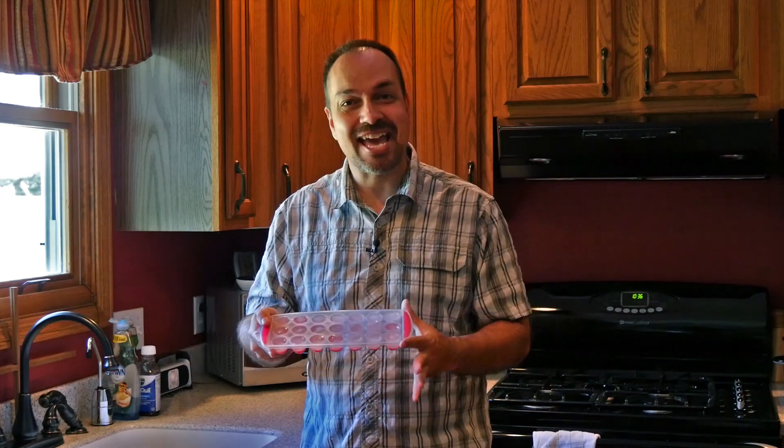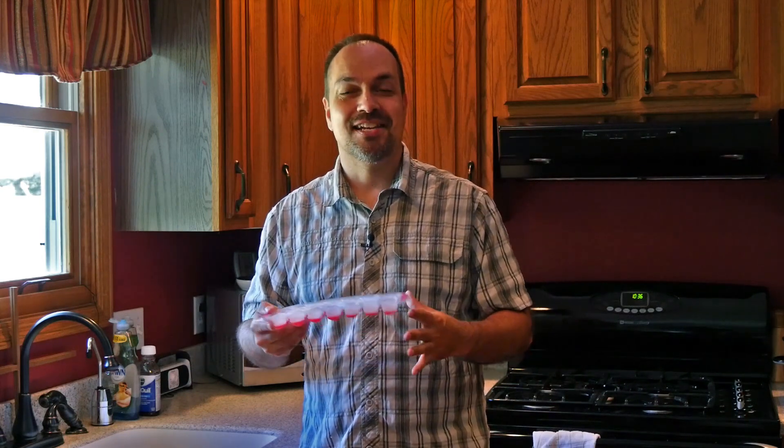Hey everyone, Steve from WorldStart here. Thanks so much for stopping by and watching my video today. This time around we have these fantastic silicone ice cube trays. Now I know what you're thinking, that's a little bit strange and what's so great about an ice cube tray, right? Well that's what I thought too and I almost didn't even order these, but once we got a sample I was so impressed I just had to sell these and share them with you.